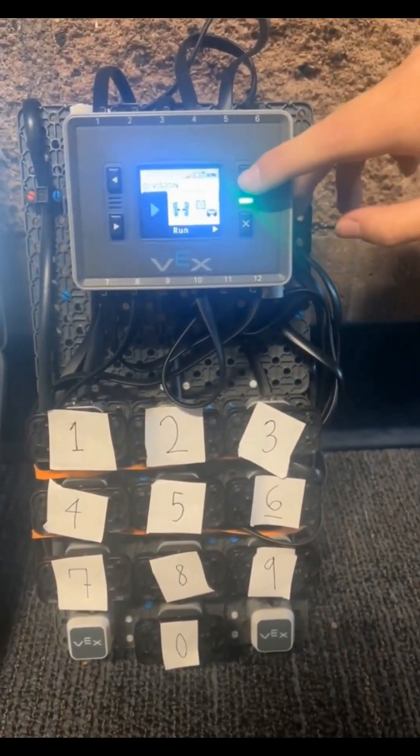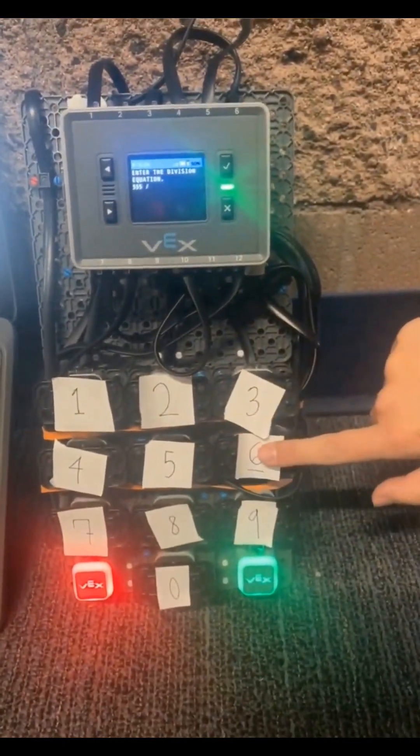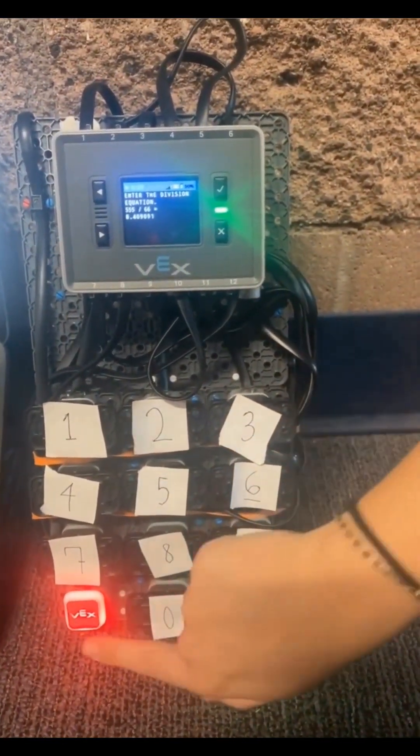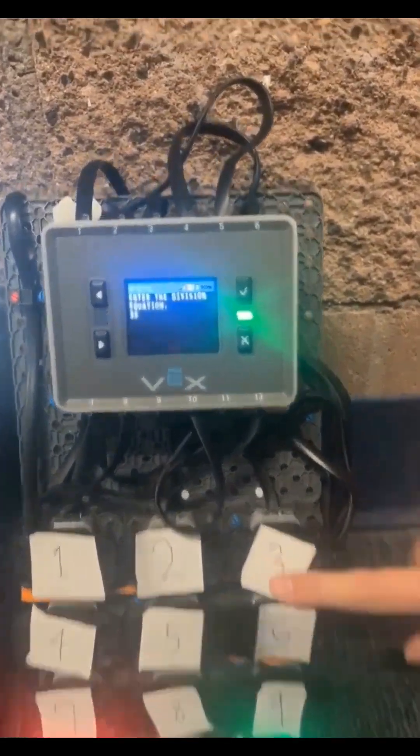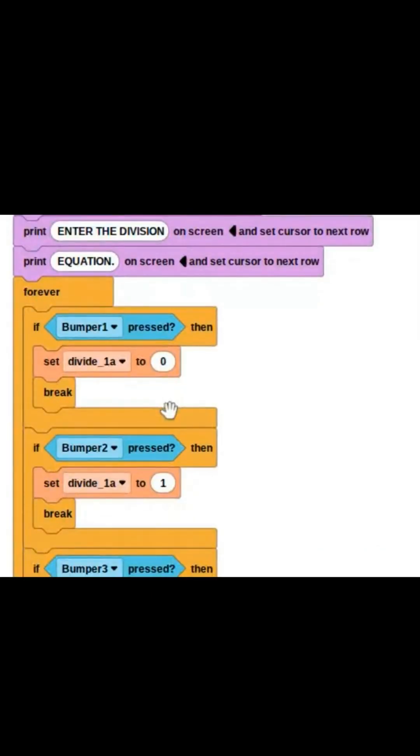We also have our division program. When you click into it, you can do any division problem you want if it is a three-digit number divided by a two-digit number. This can also help you show why you never divide by zero, helping our target audience have fun. This is our VEX IQ-based program for the division function of our first forever block.